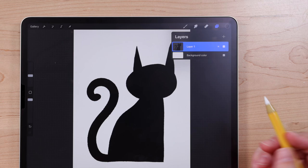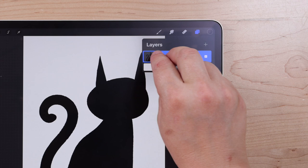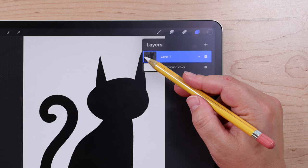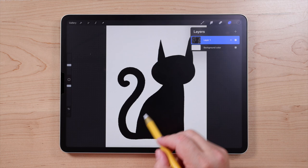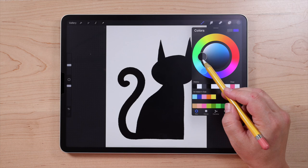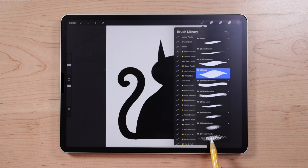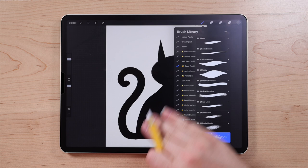To turn on Alpha Lock, go up to the layers panel. You can either tap the layer and then tap Alpha Lock in the options menu, or take two fingers and swipe to the right on the layer. You'll see a checkerboard pattern in the layer thumbnail when Alpha Lock is on. We're going to choose a lighter gray to add some shading — move the color circle up into the gray. Then I'm going to switch to the Coarse Shader brush, which has a lot of awesome texture and is great for adding textured shading. Any brush with soft textured edges will work well for this.